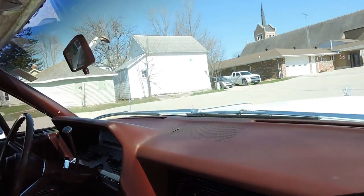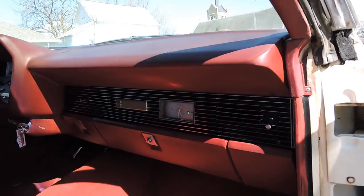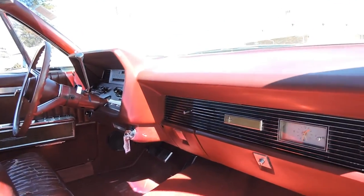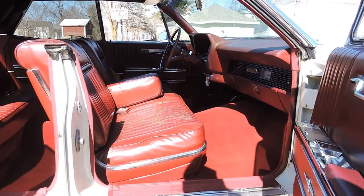It does have a crack up by the speaker cover, but other than that the dash is in excellent shape. The original AM radio works. The carpet is in excellent shape and does not need to be replaced.